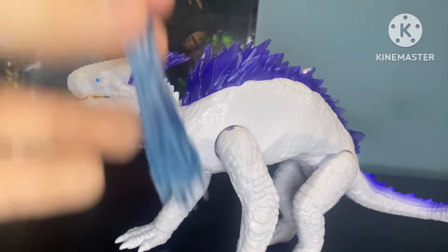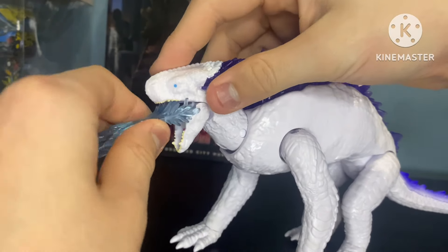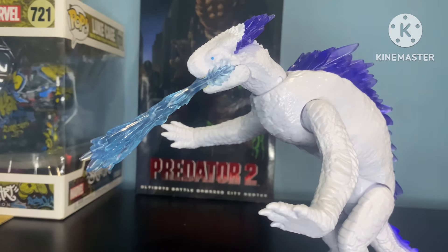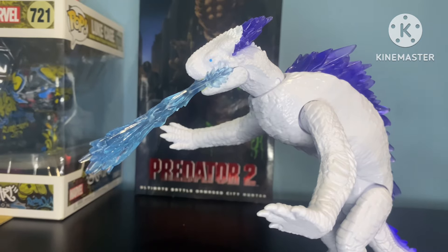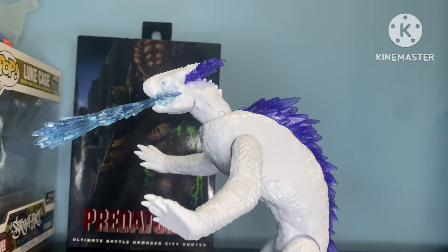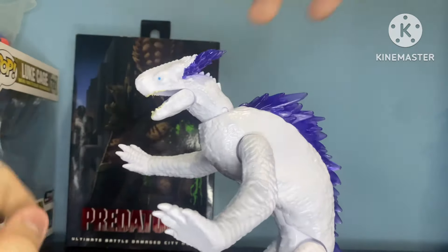Now let's get into Shemo's cold accessory. If you open her up and shove this thing in her — or his — mouth, you can get Shemo with the frostbite blast. We're gonna see Shemo shattering Kong's axe in the new movie. If you haven't seen the second trailer, go watch it. So it's cool to see this beam effect part, and like I said in my base form Godzilla review, I like the new Playmates beam effects — I especially like Shemo and Evolved Godzilla's. But that's Shemo's only accessory.